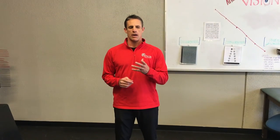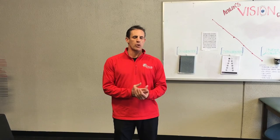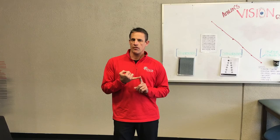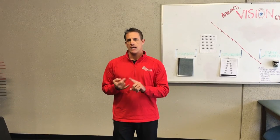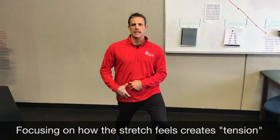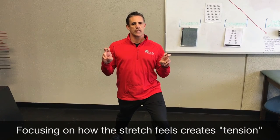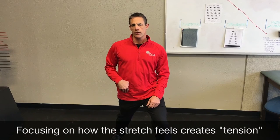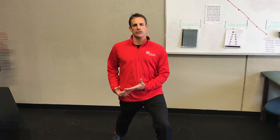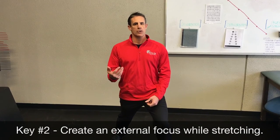There's one more point from flexibility research: there is a difference between internal focused stretching and external focused stretching. Internal focused stretching is where you're paying attention to how the stretch feels in your hip. But with your brain on an internal focus, you're actually creating tension in that muscle. So the trick is to get externally focused while stretching.